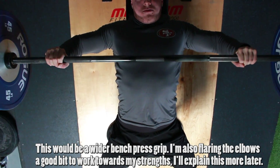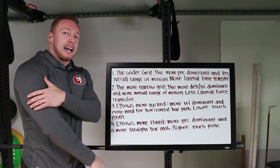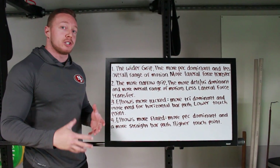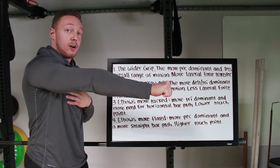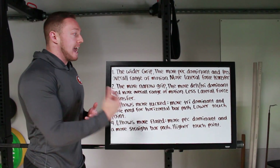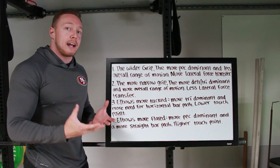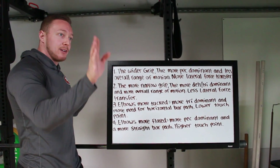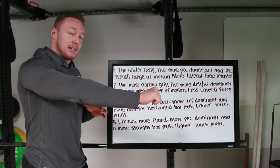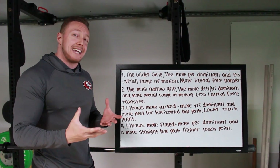Basically, the wider you go, the more pec recruitment you're going to get in the bench press. So for people who are more pec dominant and lag in the tricep or deltoid region, this might be a better position — going a little bit wider. This also reduces the overall range of motion, which for lankier lifters with long arms means you're working toward your weak point less. What's bad about this position is more lateral force transfer — force going out to the sides toward the ends of the bar, kind of like a sumo deadlift, instead of linearly along a straight bar path. That makes it harder on the triceps and makes joint stacking a little bit worse.